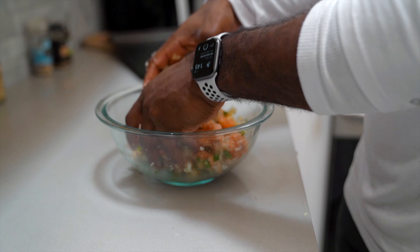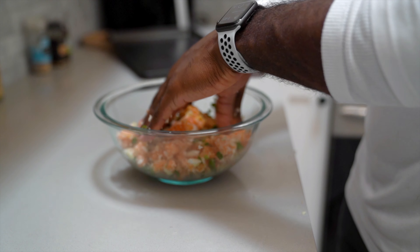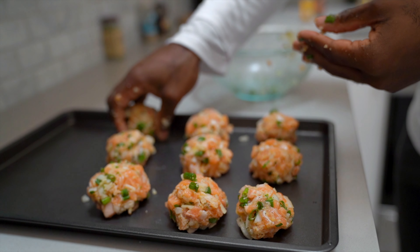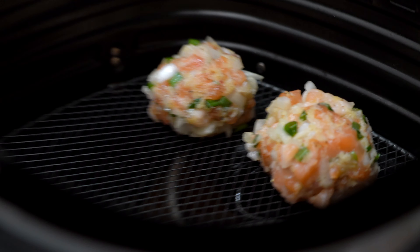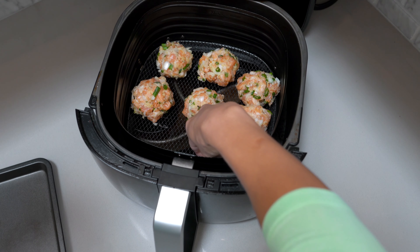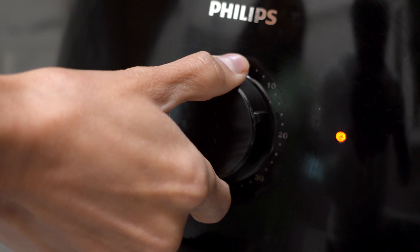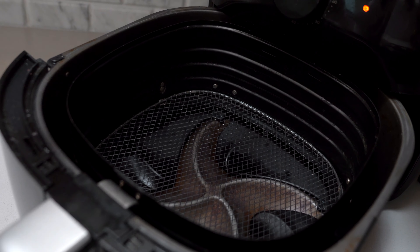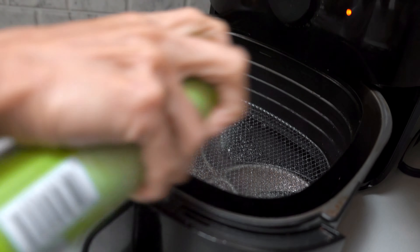All right guys, here we go — this is the grand finale, the one you've been waiting for. If you follow us on Instagram you've probably asked for it. These are salmon bites. If you're used to eating fillet salmon and you're getting tired of it, this is a perfect way to switch it up. You can eat it as an appetizer or as a meal — we eat these on game days, everything. We eat these at least once a week.